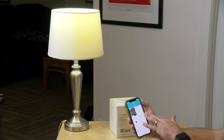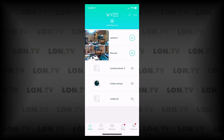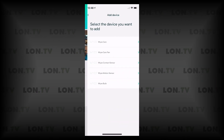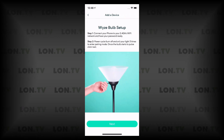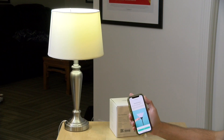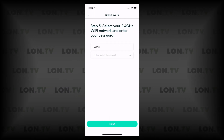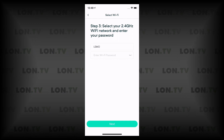You do need to use the Wyze app initially to get things working, but you do not need one of their cameras to use the bulbs. Click on the three-dot icon in the upper right-hand corner, add a product, and select the Wyze bulb from the list. The bulb is in the lamp and when I plugged it in it came on, which is a good sign. It's asking for my 2.4 GHz Wi-Fi network. If your router is set up by default it's usually smart enough to know which frequency to use.